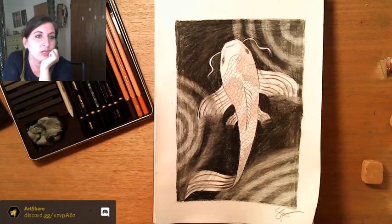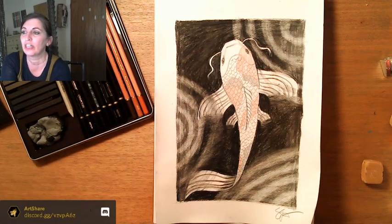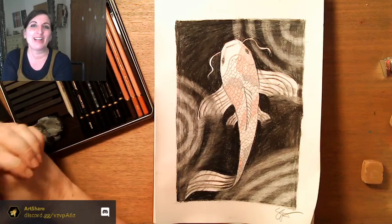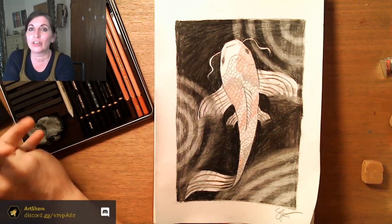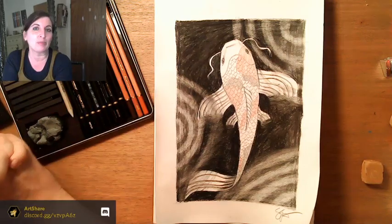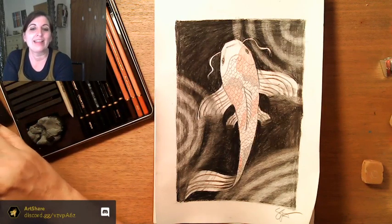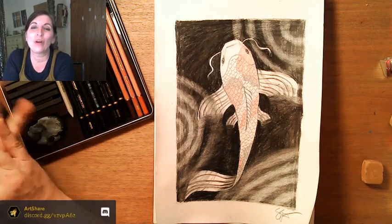If you have any questions, post in the just-chatting or art-crit channels in Discord. I appreciate you joining me today. Tomorrow we're going to be doing a goldfish with acrylic paints — I hope to see you then at 2 p.m. Pacific time. Thank you so much everyone for joining me tonight, and have a wonderful weekend!